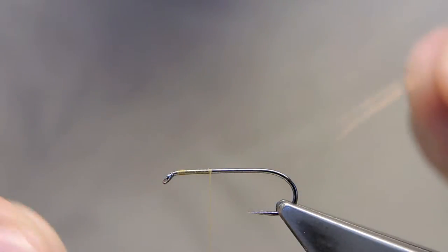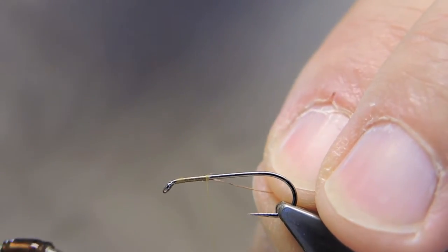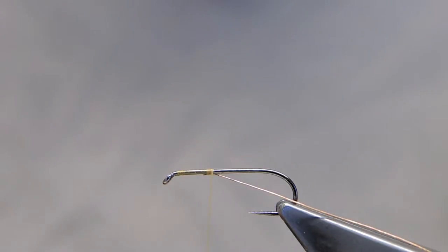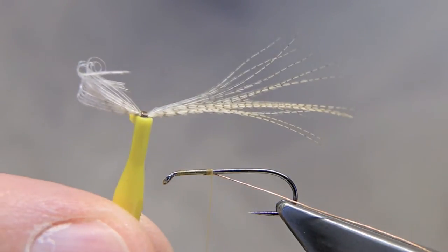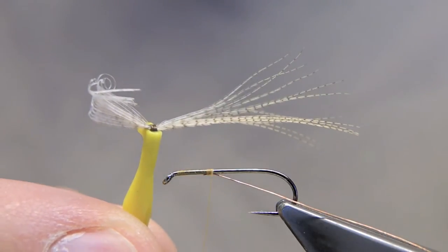The ribbing material is some bright copper wire, tied in underneath. Next, I will tie in the tailing material — a few barbs of lemon wood duck.